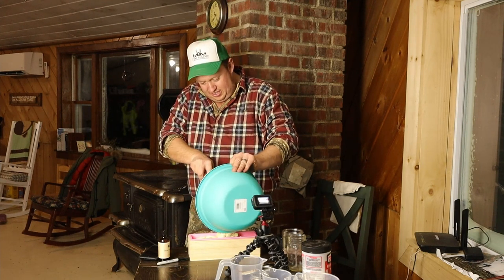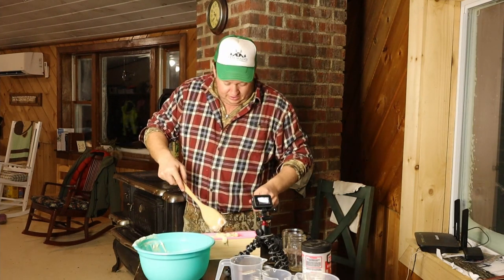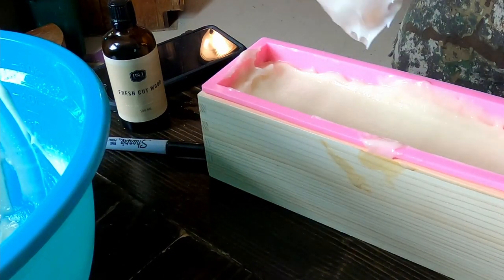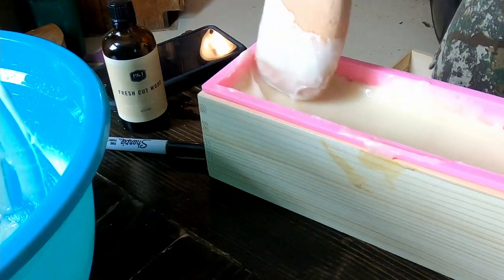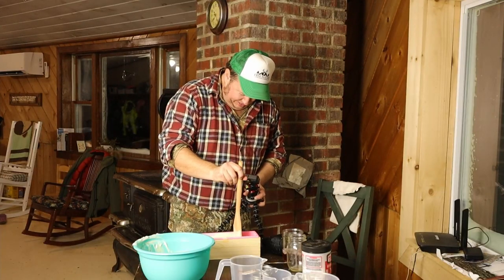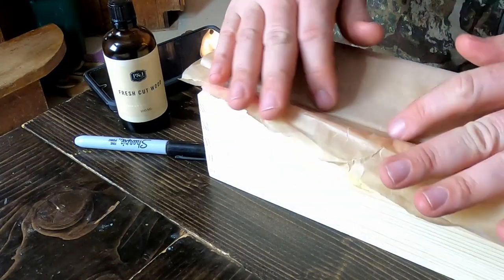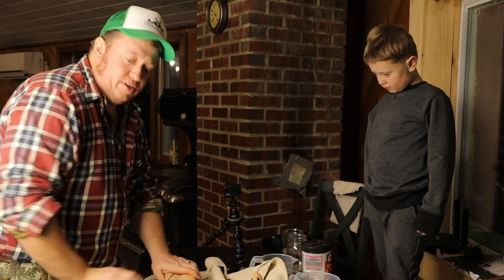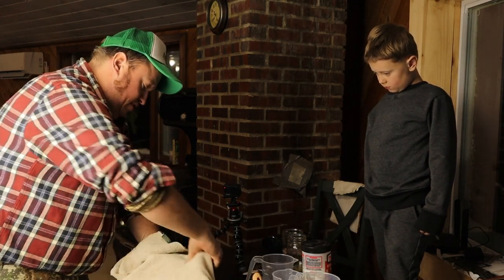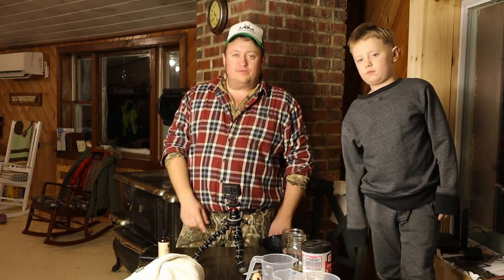Now we're going to go ahead and put it in our mold. Take and get that in the mold — she's starting to thicken up. I'm glad this started to thicken up; I'd hate to waste two pints of bear grease. Now we're just going to take this piece of wax paper, kind of lay it on top, and wrap this in a towel to slow down the curing process so it doesn't cure too quickly. I'm going to let that set overnight — 24 hours before we cut it.